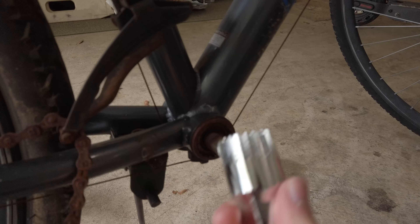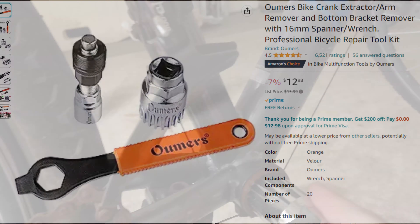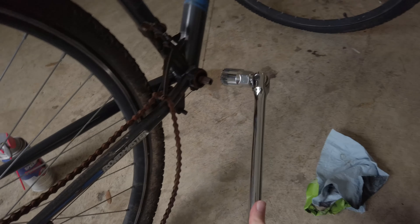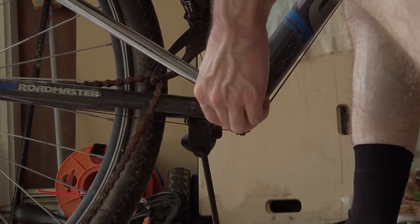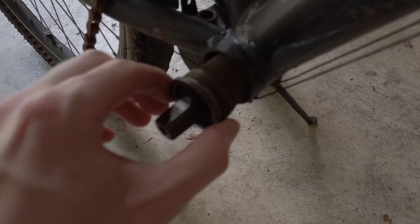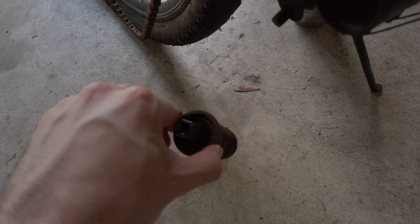There are multiple different ways to remove these — I watched a whole video, there's like five different types. It requires one of these tools, which conveniently came with my kit, to remove the crankcase. I've got it attached to a breaker bar, so this should be perfect. After so much cranking, the whole thing came out.